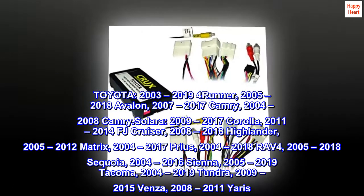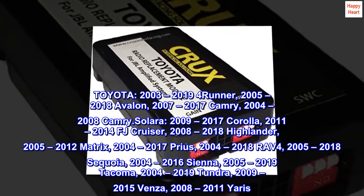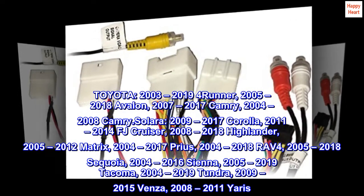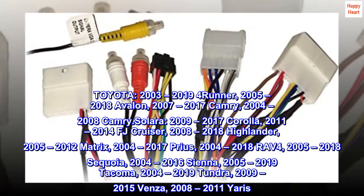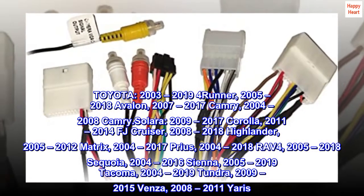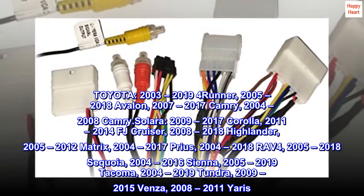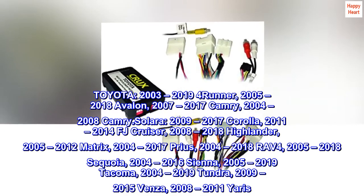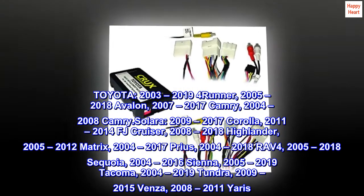Toyota compatibility: 2003-2019 4Runner, 2005-2018 Avalon, 2007-2017 Camry, 2004-2008 Camry Solara, 2009-2017 Corolla, 2011-2014 FJ Cruiser, 2008-2018 Highlander, 2005-2012 Matrix, 2004-2017 Prius, 2004-2018 RAV4, 2005-2018 Sequoia, 2004-2016 Sienna, 2005-2019 Tacoma, 2004-2019 Tundra, 2009-2015 Venza, 2008-2011 Yaris.